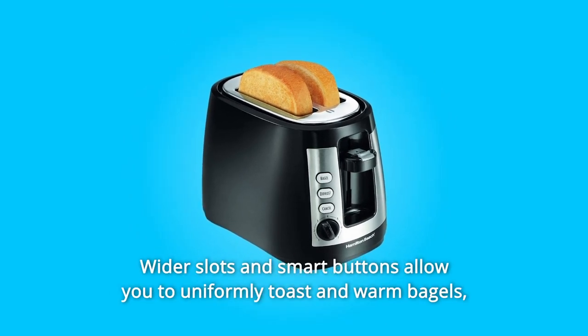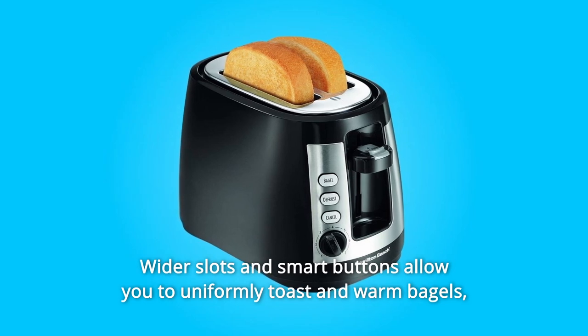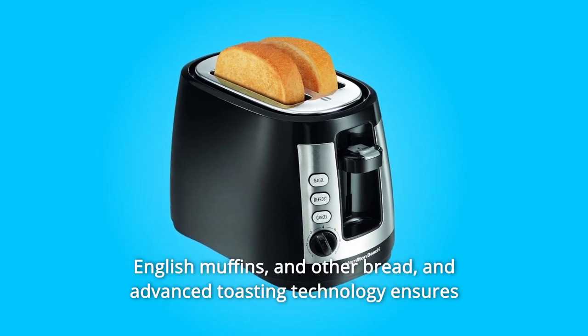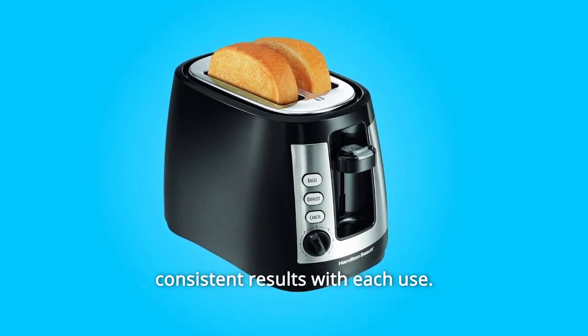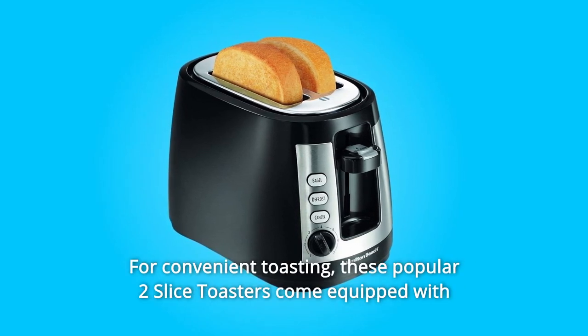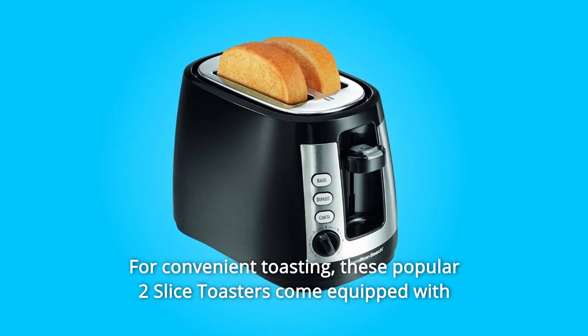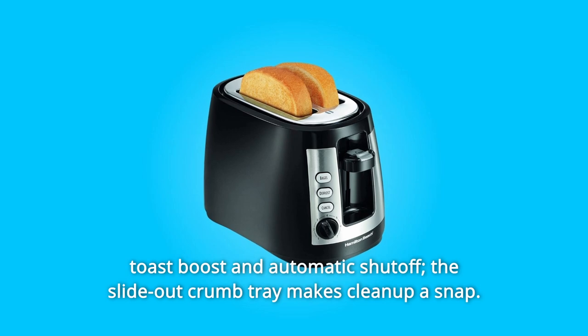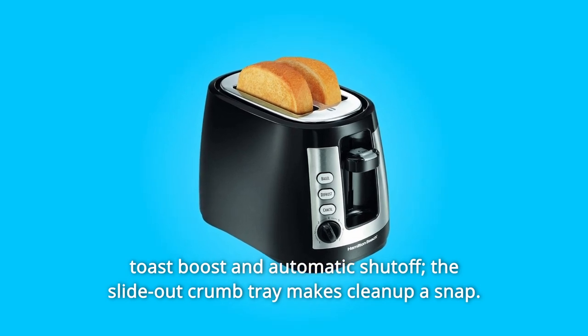Wider slots and smart buttons allow you to uniformly toast and warm bagels, English muffins, and other bread, and advanced toasting technology ensures consistent results with each use. For convenient toasting, these popular two-slice toasters come equipped with Toast Boost and automatic shut-off. The slide-out crumb tray makes clean-up a snap.